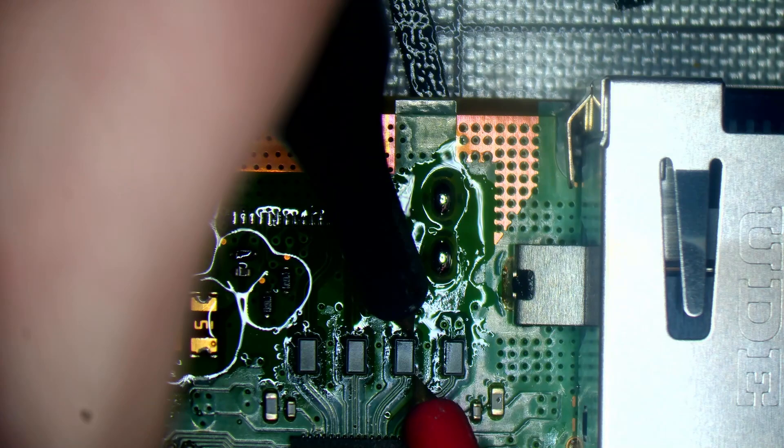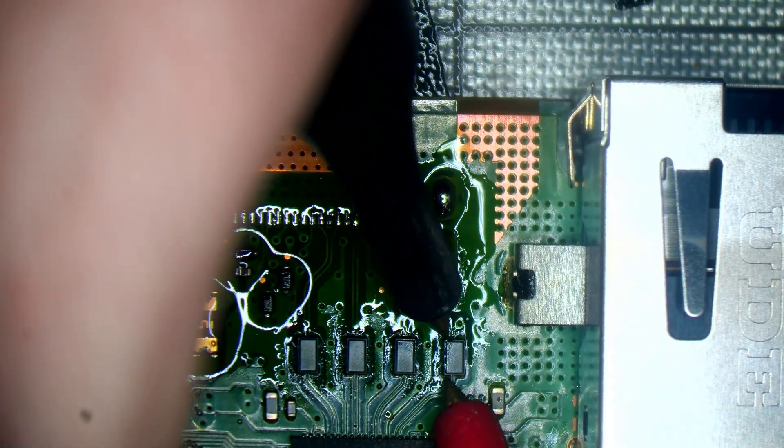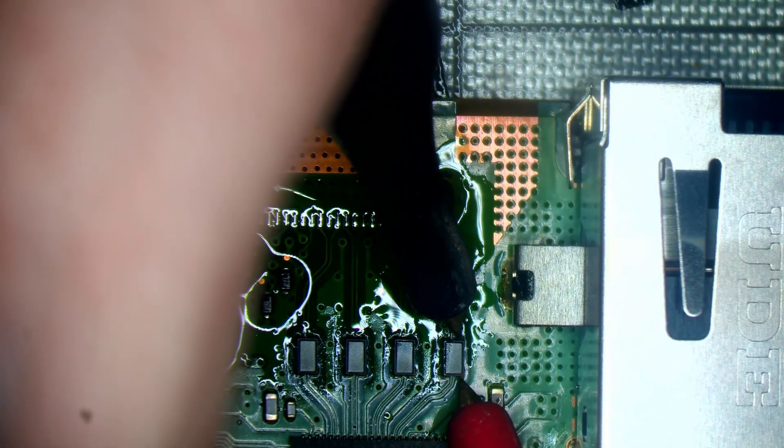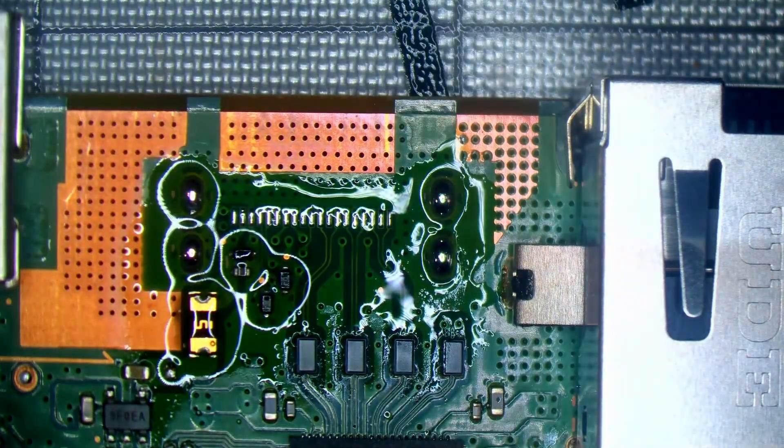I always test these while I'm replacing the port, just to make sure. They're all good, because they're for filtering out noise on the data lines, and if any of those are blown - they're basically out like fuses - we wouldn't get a display when we put the new port on. I've got to make sure those are good before I put the port on, because replacing them with a port on there makes it really difficult.